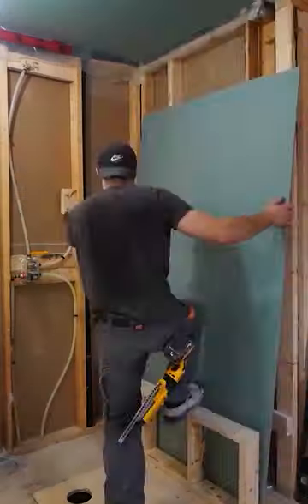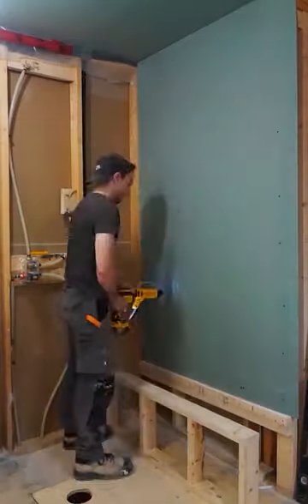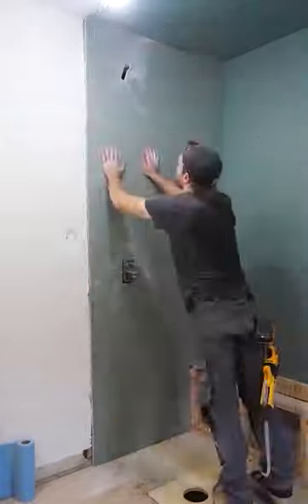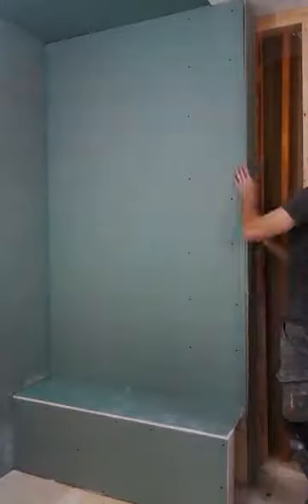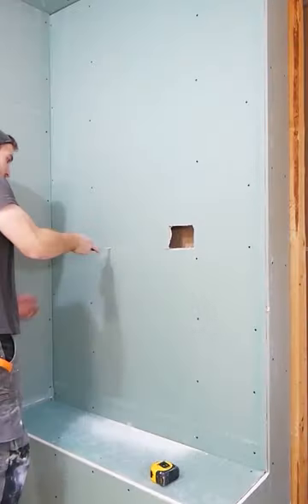Here's how I went about waterproofing my shower. I start by installing drywall — that's right, drywall. Cement board is not waterproof. If water pierces your membrane style system, your shower has already failed.